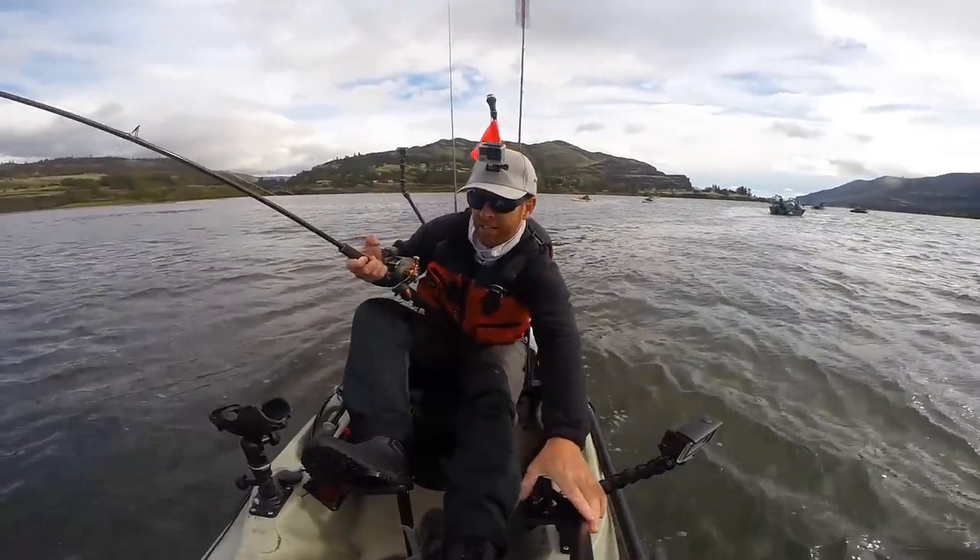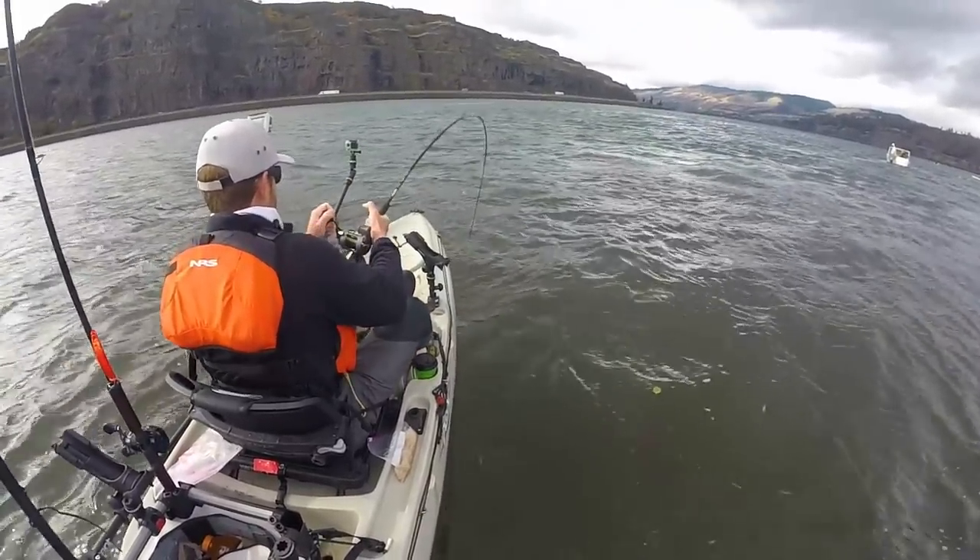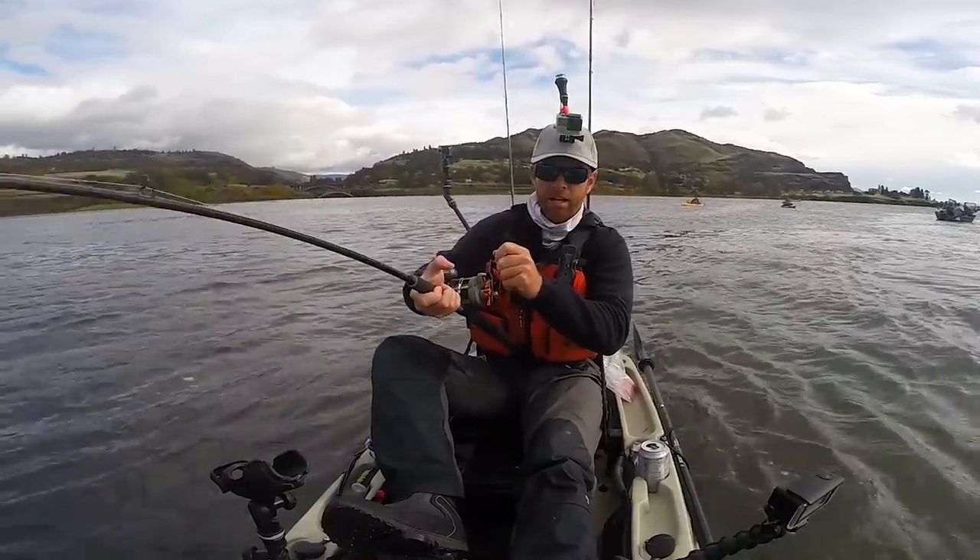I think I got a fish on — I can't even tell with all this current and wind. Oh yeah, yeah, yeah!